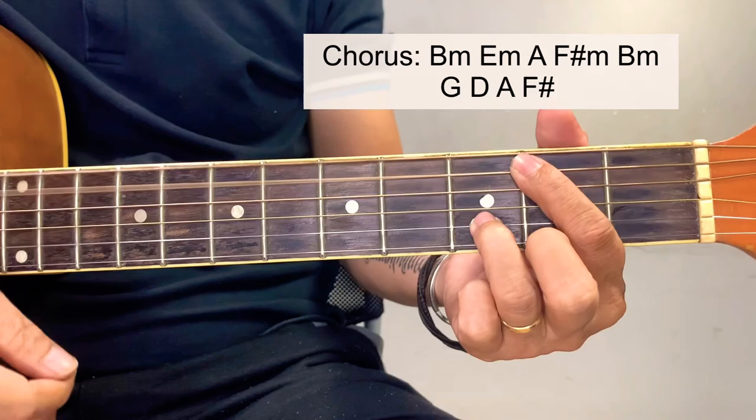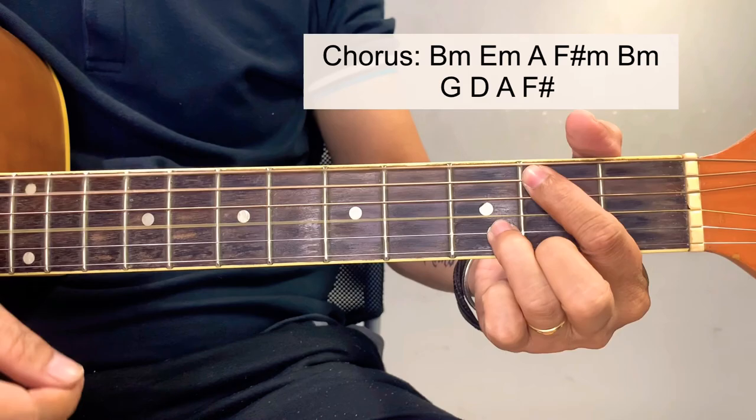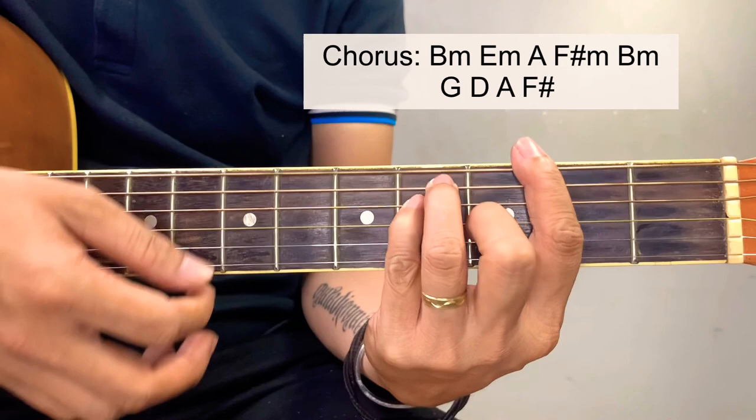Again for chorus: A, F sharp minor, B minor, B minor, G, D, A, and then for the last chord, back to intro.